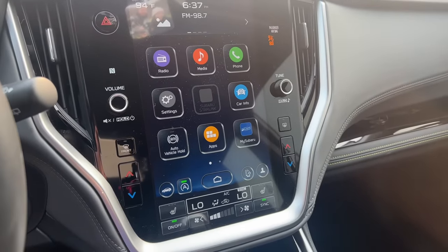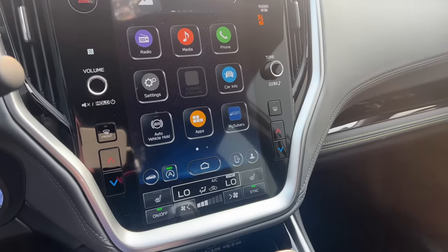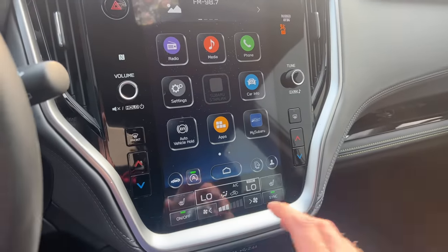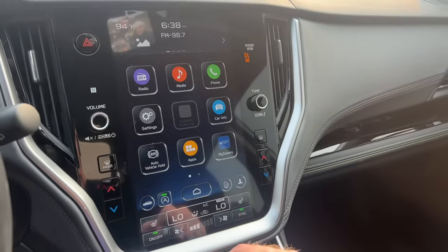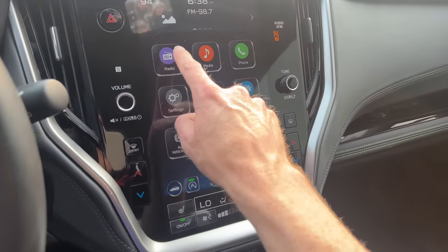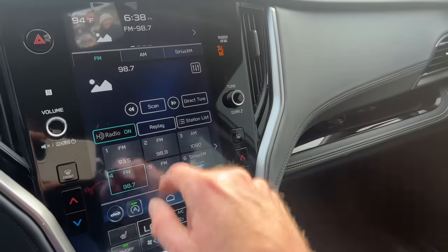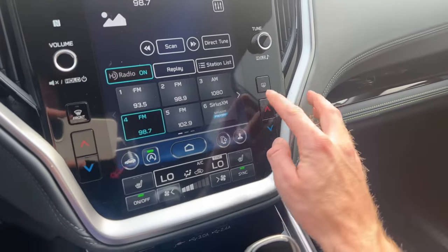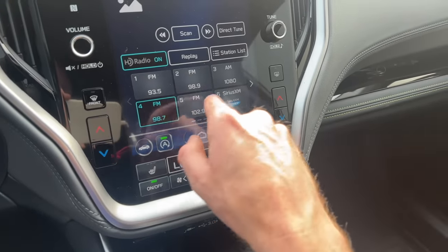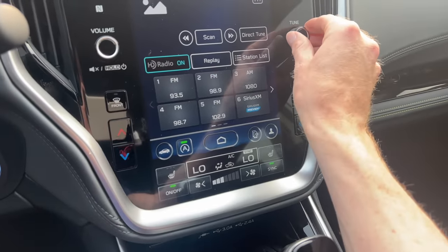The third detail you should know on your new Subaru is how to access and control your radio and save presets, so you're not having to struggle using the dial to tune in to a specific station each time. Whether you have the large 11.6-inch touchscreen or the smaller 7 and 8-inch displays, you'll have an app or button that says radio. Tap that, and it will show you FM, AM, and Sirius satellite stations. Down below you will see tiles — there are 18 total tiles that allow you to save presets. I'll give you an example and tune over to a local station that we don't already have preset.